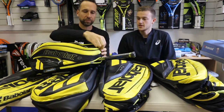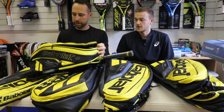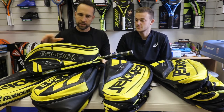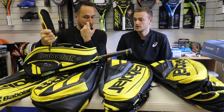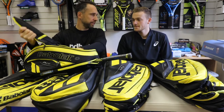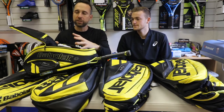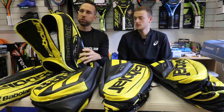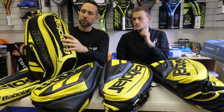I'd probably say making sure it's nice and sturdy. The material on the Pure Aero backpack is very sturdy, so you always feel like you're going to have a nice bit of durability out of it. This is their sort of premium range of bags, so you've definitely got a more sturdy, stronger bag.